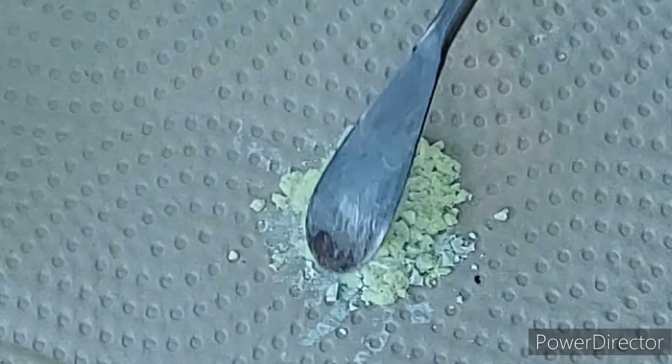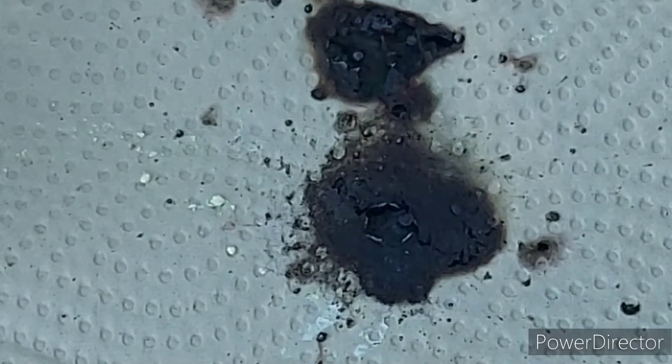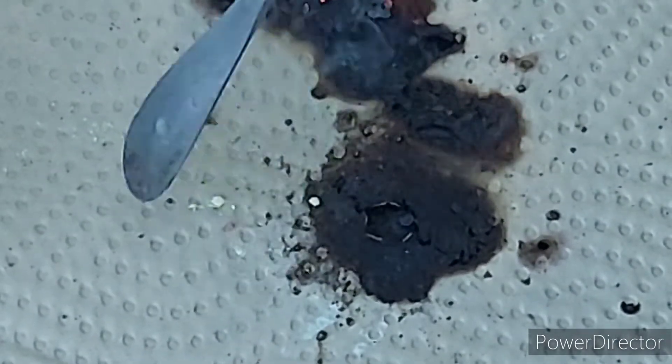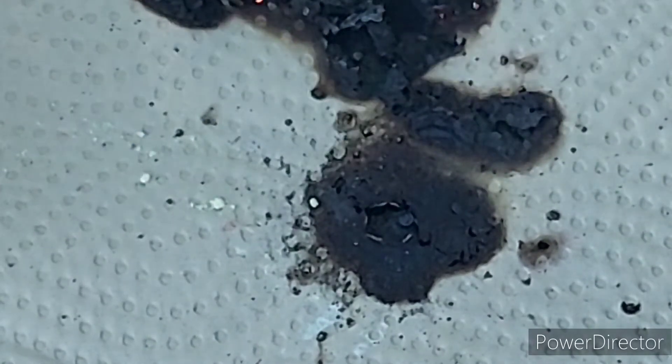It isn't substantially bigger than what you already— holy shit. All I did was barely try to scoop it up. It had to be just the friction from the spatula scraping across it. Holy shit. This stuff is more dangerous than I thought.